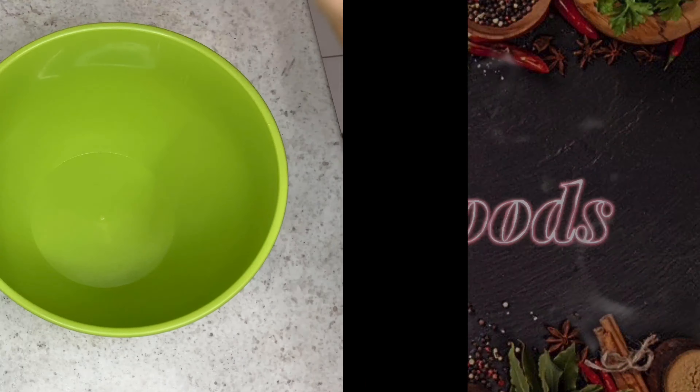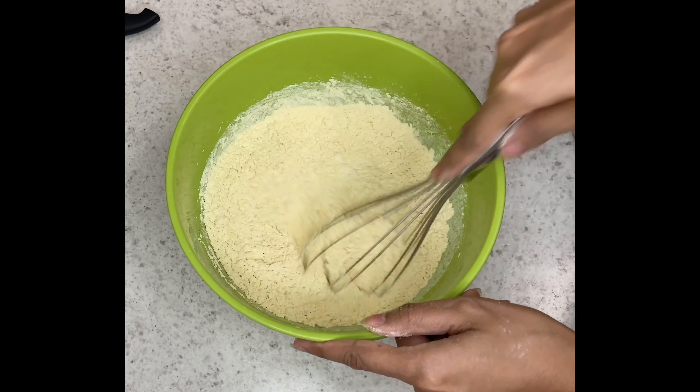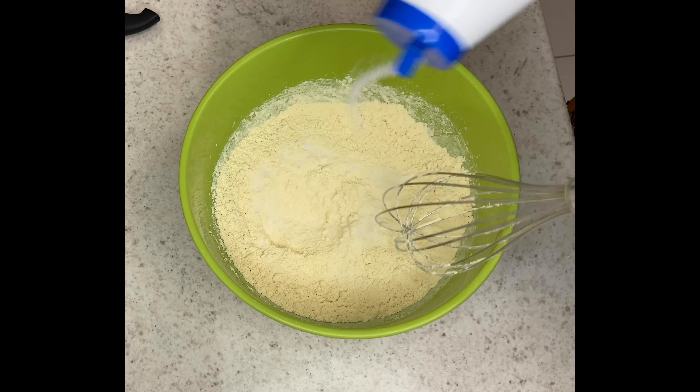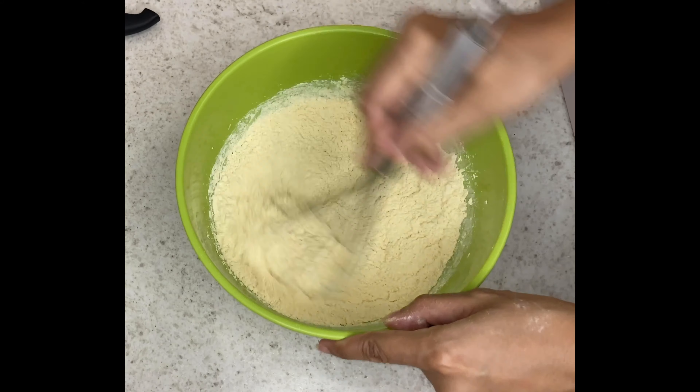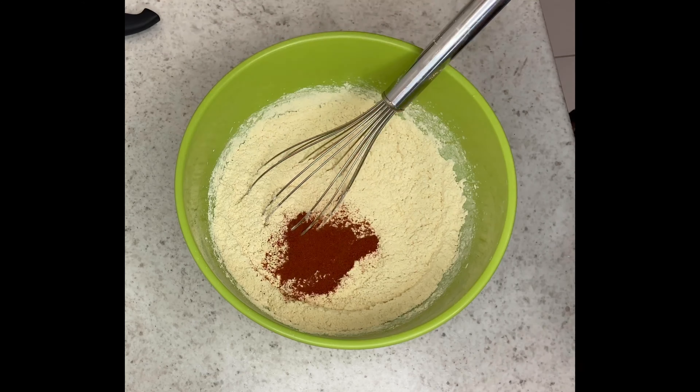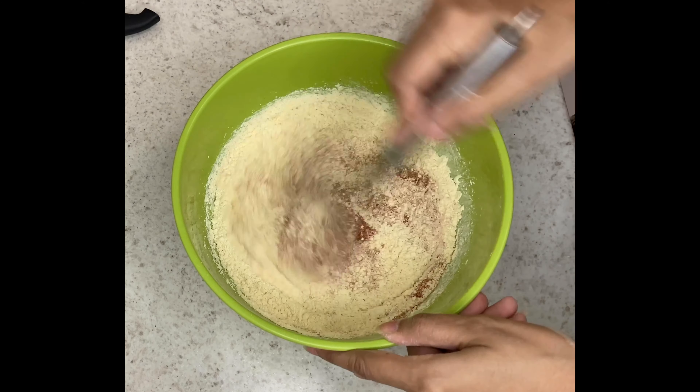We are going to get started making the mixture. I am putting a cup of ground flour into a mixing bowl and I am just going to whisk through any lumps, then add some salt into this mixture and mix that through, and then add a teaspoon and a half of paprika to the mixture.